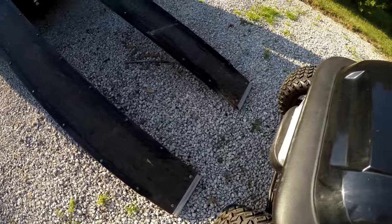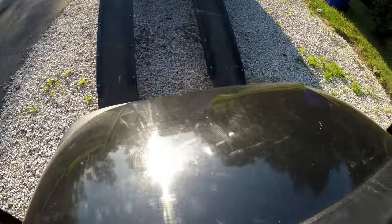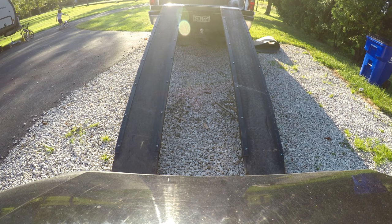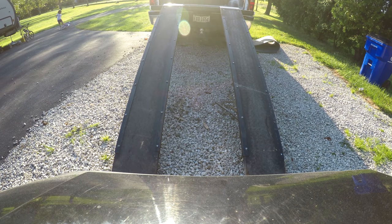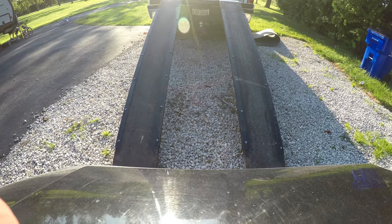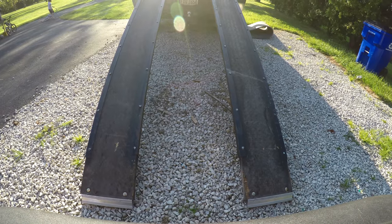I'm going to mount my GoPro on the front side of the golf cart to show you how we drive this up, and then after we get it up I'll show you how we bring it down. I'm going to put it a little closer to the front tires so you can see how well it centers. We have some nice wide tires on our golf cart, so it stays on these 2x12s really well.